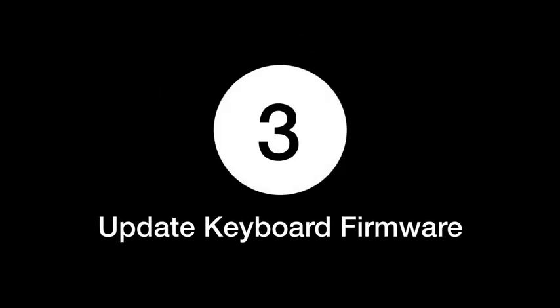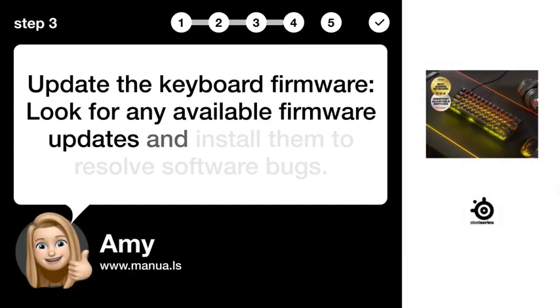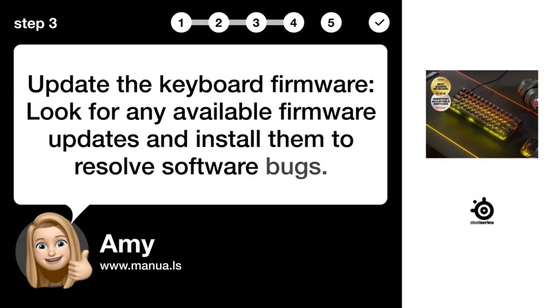Step 3: Update the keyboard firmware. Look for any available firmware updates and install them to resolve software bugs.